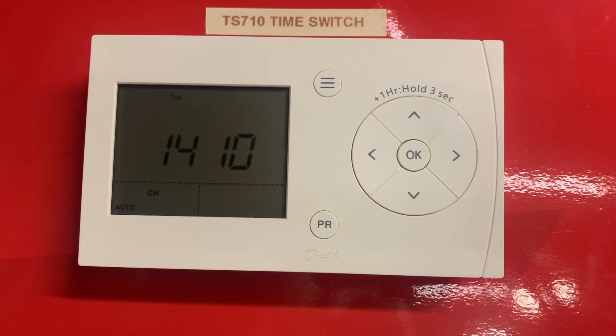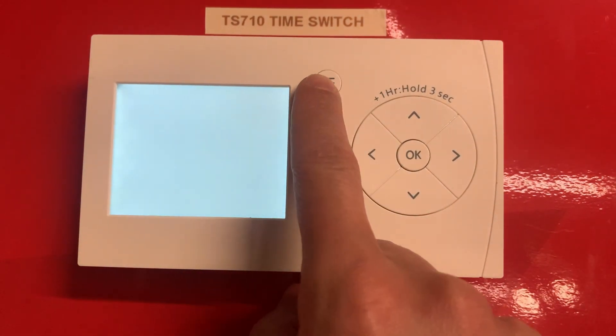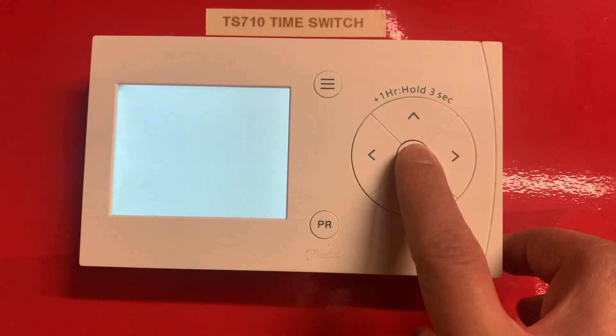This is a quick video on how to set a schedule on a Danfoss TS-710 time switch. Wake up the device by pushing the buttons here — this is the menu button. You can see it's saying 'select channel'; on this one we've only got one channel, so we're going to press OK.